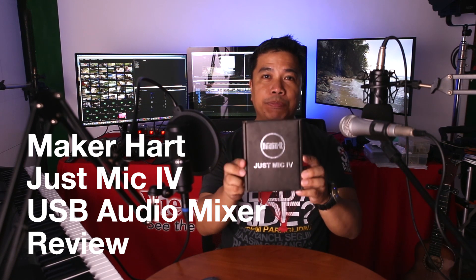This is a USB audio mixer. A digital audio mixer is hardware that you can connect to your computer to convert your analog audio signals into digital signals, so you can either transmit live or record using a digital audio workstation software. This gadget is popular with YouTubers, podcasters, and musicians that perform online.